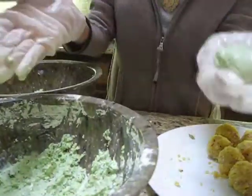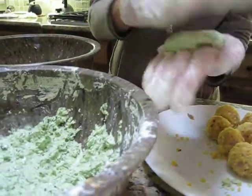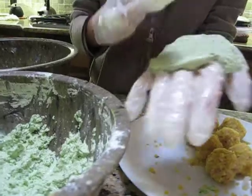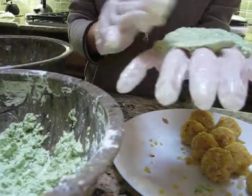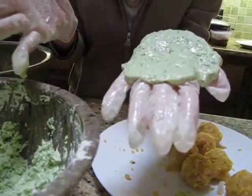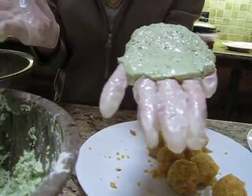The dough consists of glutinous rice flour mixed with regular rice flour and some cornstarch, with a little salt, and also pureed spinach leaves — fresh pureed spinach leaves. That's what gives it that lovely green color.